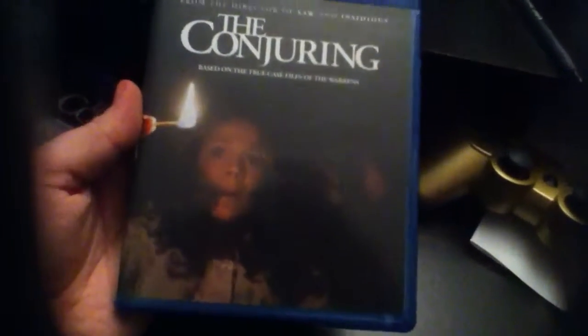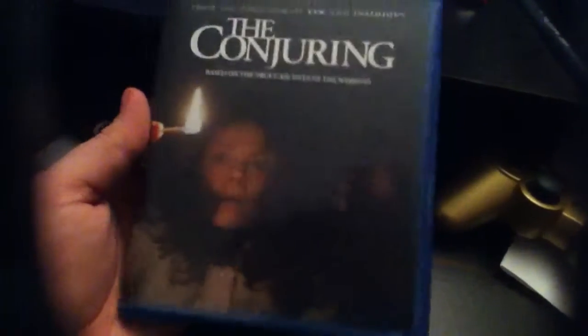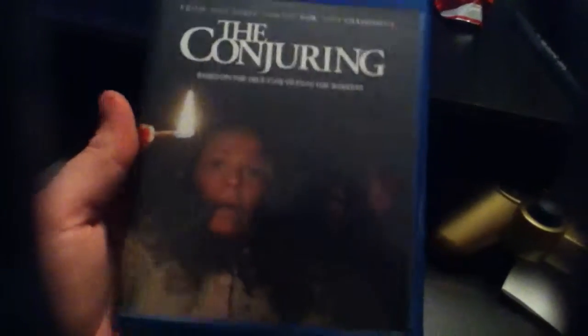Getting it out of the slip cover here — it's going to be the tough part with one hand. Alright, so the front is almost identical to the original slip cover, except it's not holographic, it's just with the hands in the background and stuff, but that's alright.